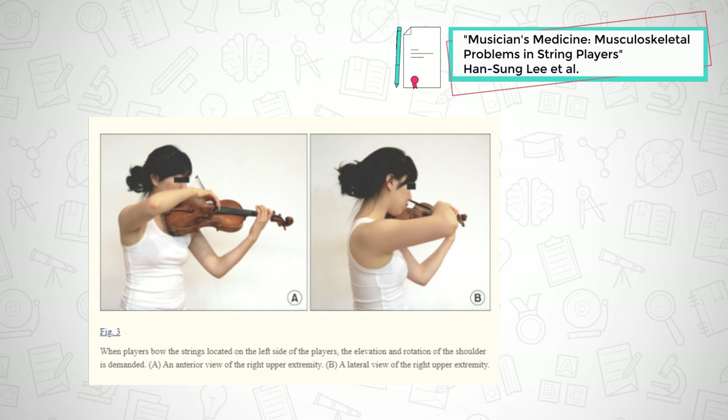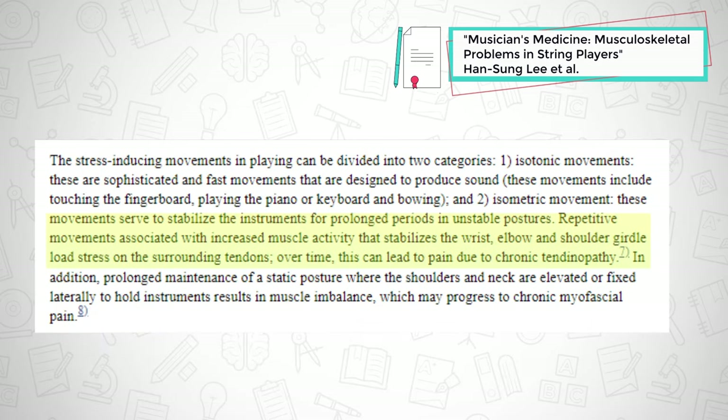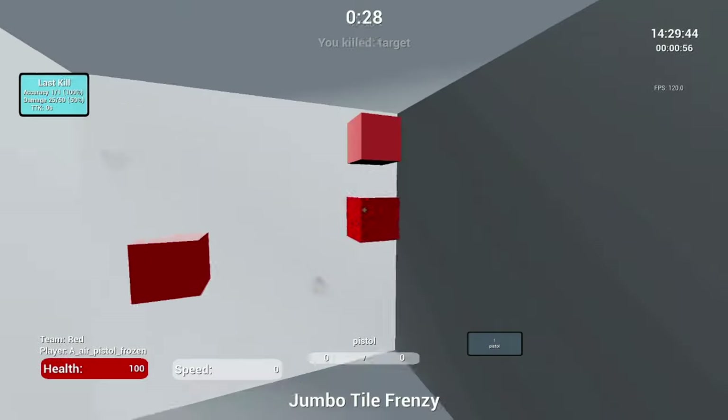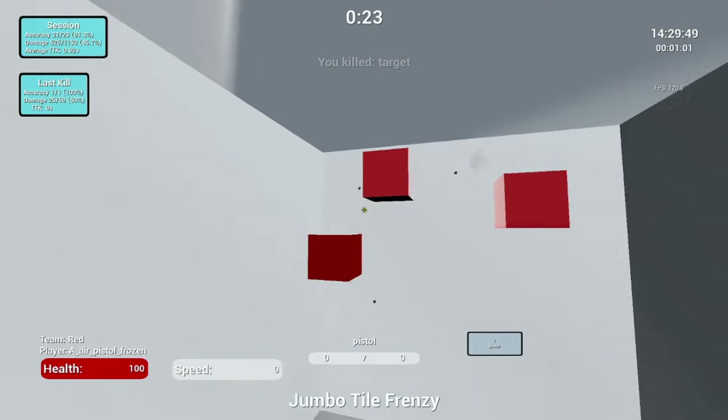A 2013 study looked at common musculoskeletal problems of musicians, indicating the development of chronic tendinopathy for the muscles in the wrist, elbow, and shoulder girdle. Gamers fit in between these two populations with repeated mouse and keyboard movements with high precision required. High mechanical skill can put a lot of physical stress on our tendons.